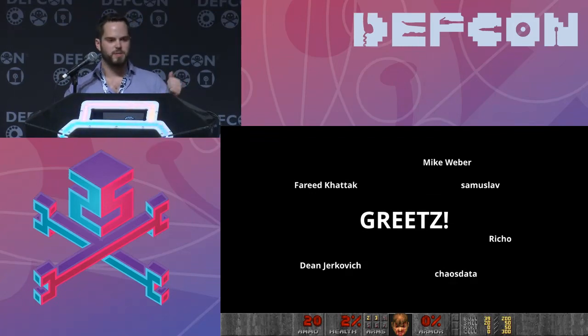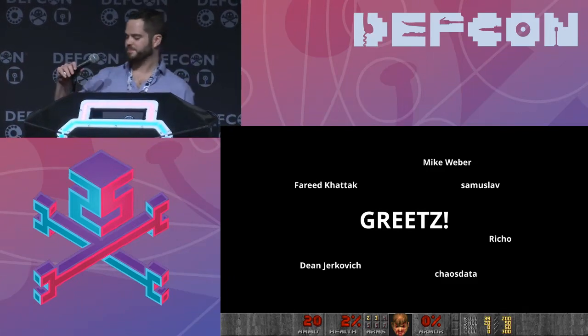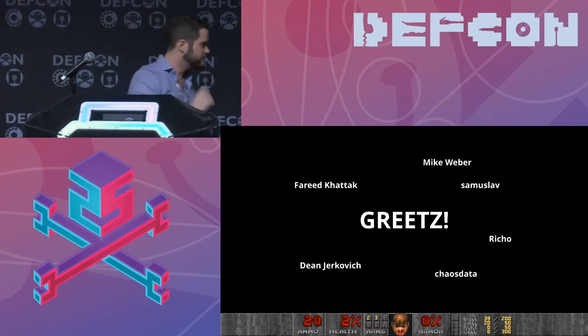I'd like to give some shoutouts. Thanks to Fareed Khatak for making my slide deck beautiful, Mike Webber and Samoslav for putting up with my neurotic complaints and listening to me talk over and over, Chaos Data for putting up with my crap, Richo for taking weird requests about ultrasonic stuff, and Dean Jerkovic for listening to very early drafts of this presentation multiple times. Thank you very much.